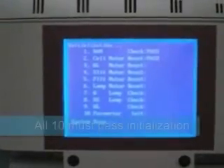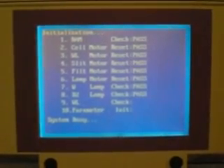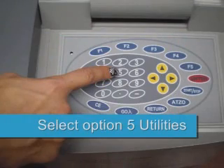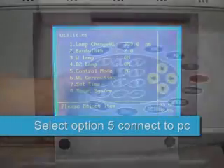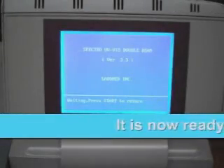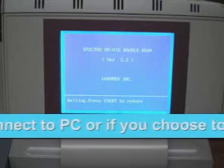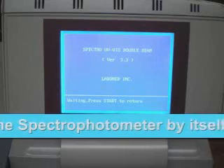All ten must pass initialization. Select option 5, utilities. Then select option 5, connect to PC. You are now ready to link with your PC. If you choose to use the spectrophotometer by itself without the use of the computer, press return on the keyboard.